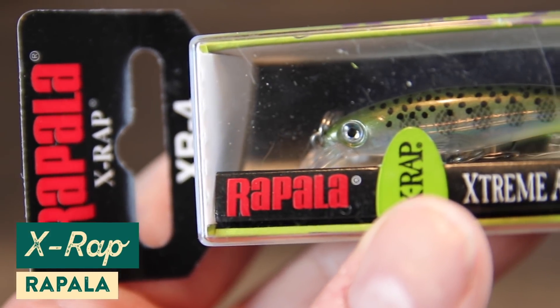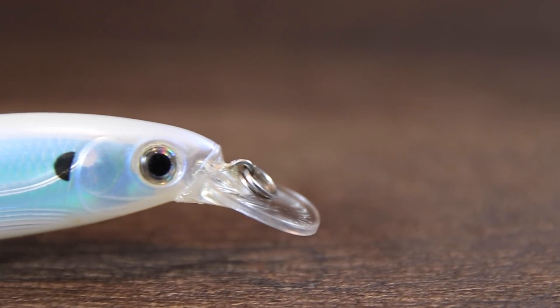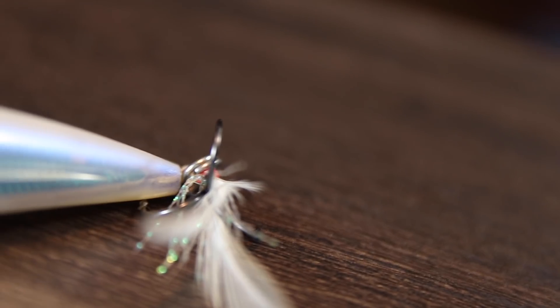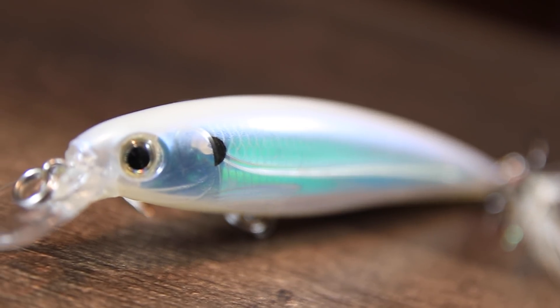The next lure is the Rapala X-Wrap, which has been around for a long time and is one of those best-of-both-worlds baits for the pre-spawn. When bass are aggressive and looking for fast darting bait fish, use a faster jerk-jerk-pause cadence — this lure will dart back and forth and look exactly like those darting bait fish. But as the bite slows down, you can slow the retrieve way down with longer pauses and shorter twitches, and the lure will still move back and forth, hanging longer in the strike zone.